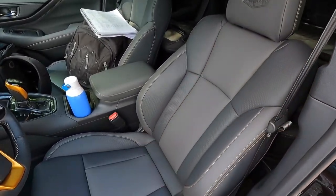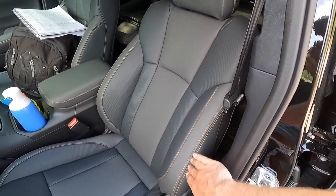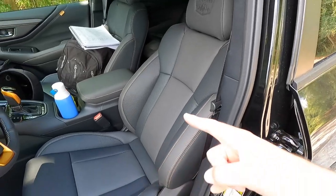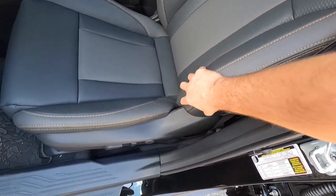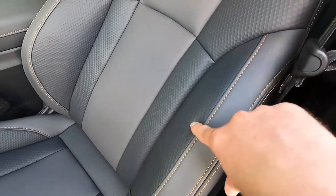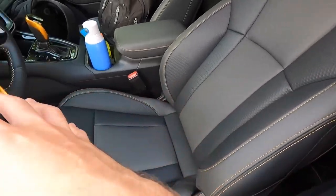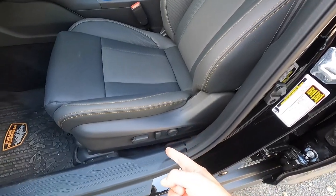The seats have tons of side bolstering and look really sweet in gray with accent-colored stitching. 'Subaru Wilderness' is embossed into the headrests on both front seats. This seat material is called StarTex — it's not leather but it feels and looks like leather. It has a honeycomb-type design that mirrors the front grille, which is a cool design detail they carried through.